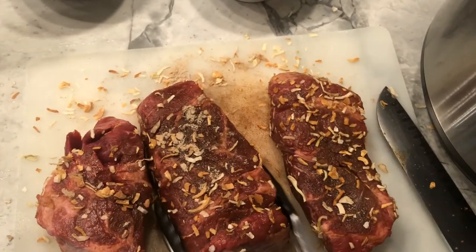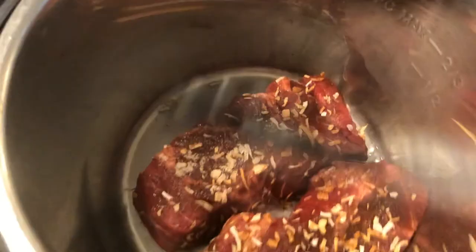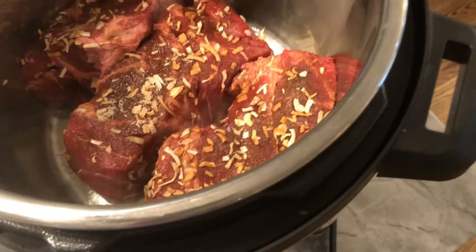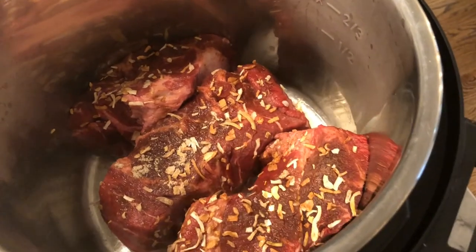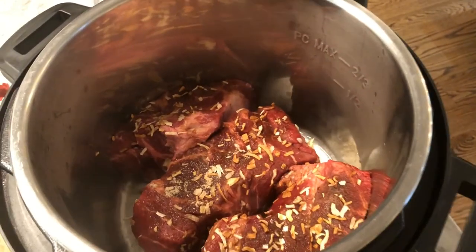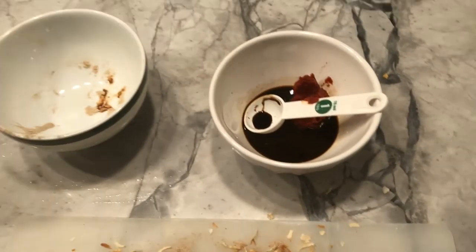The Instant Pot is hot enough and I'm going to sear the pieces. They're going to go about two to three minutes per side. I'll be back when I've done the last side.